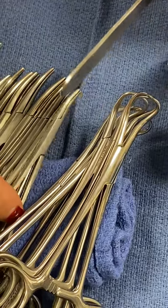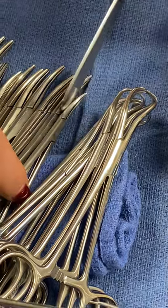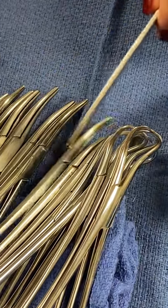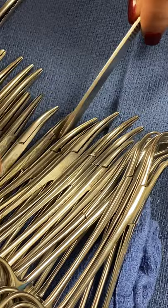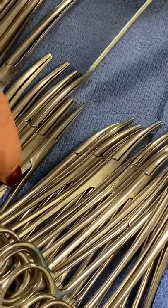Curved mosquitoes, one and two. Curved mosquitoes, two. And then curved hemostats, one, two, three, four, five, six, seven, and eight. Eight curved hemostats.